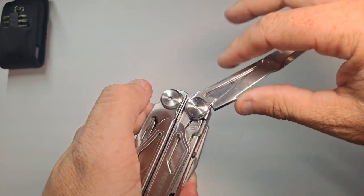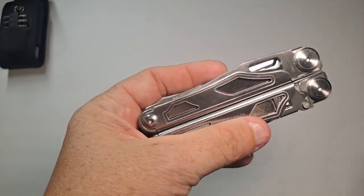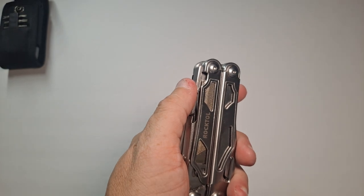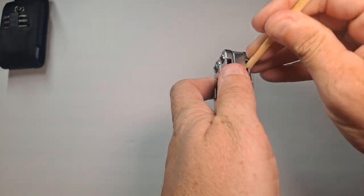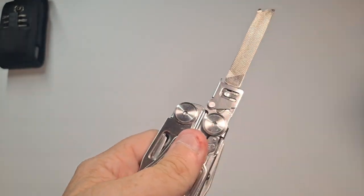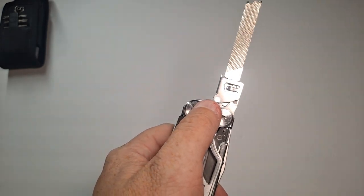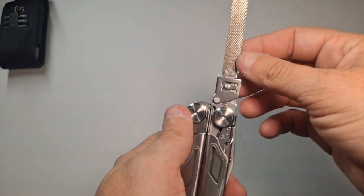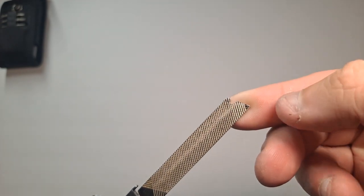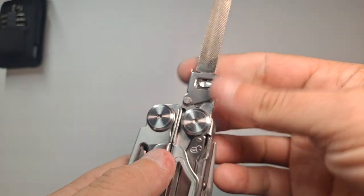To close it, you hit the liner lock, close the blade up, and push it down. The next tool is a file — a metal and wood file. I've used it quite a lot. There's a little notch here to help you pick it up, but unfortunately I have no nails. There's also this mechanism here that allows the blade to be changed out — there's that universal T-Shank jigsaw blade attachment.